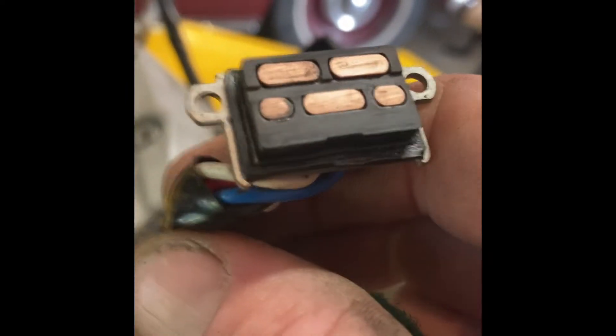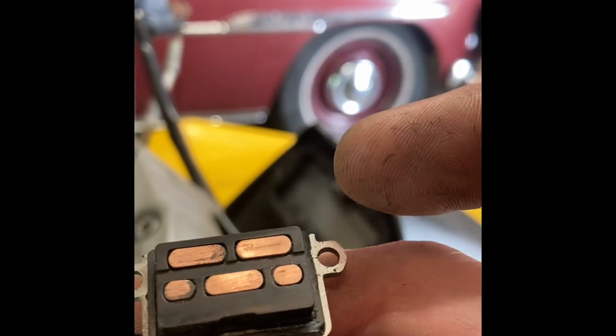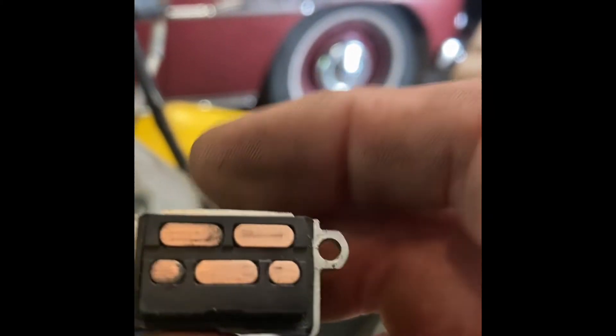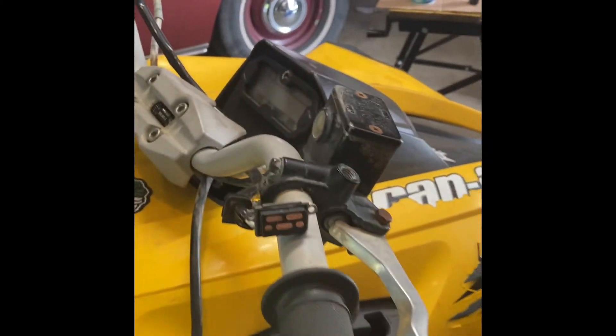Let's see the difference here. That's way better with the contacts cleaned - oh, perfect! Still some deep gouging right here a little bit, but all in all that's going to connect way better. I'm going to reassemble this thing.